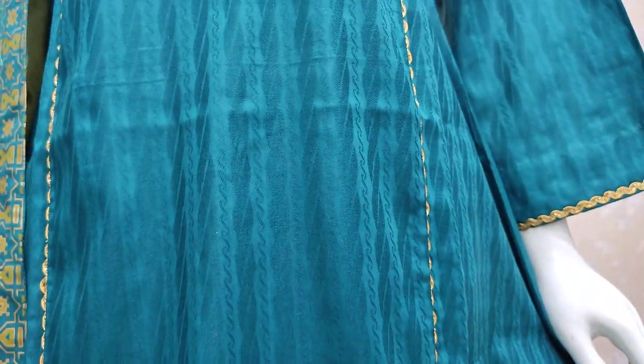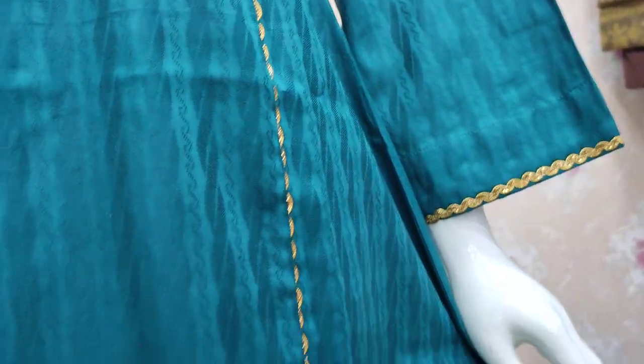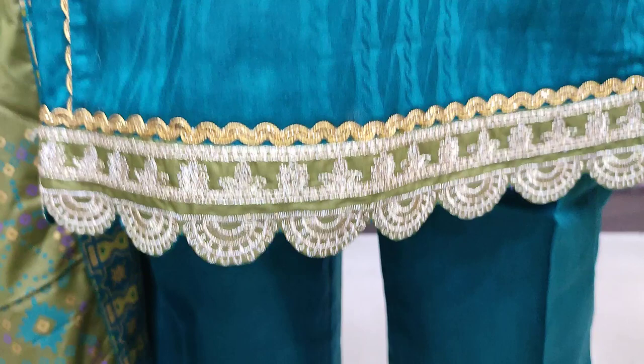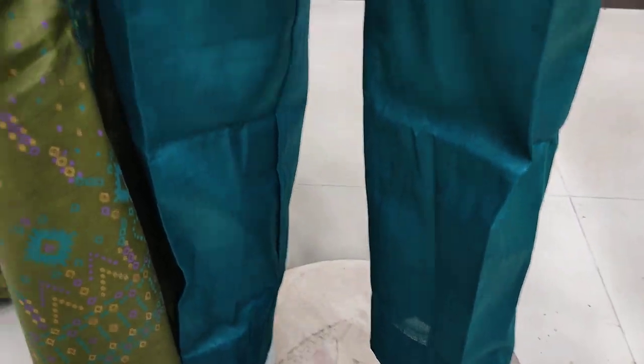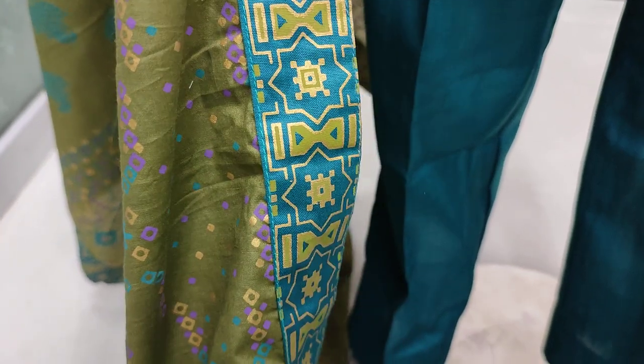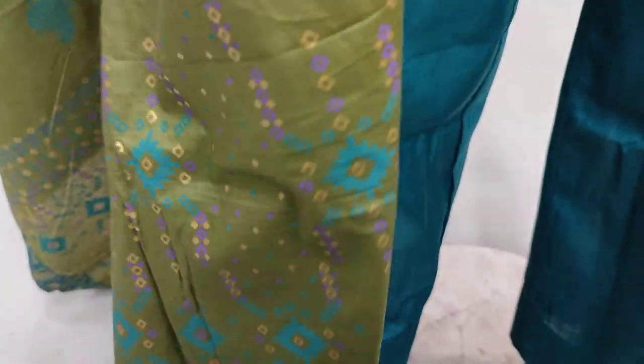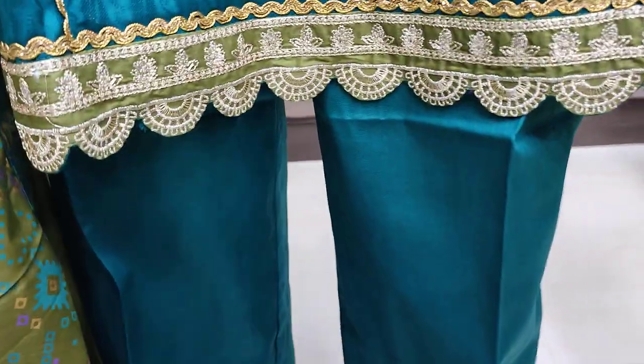They are made in self fabric. This is the sleeves. This is the Loan block print. This is the gold print application. Unstitched is 3000. Then, we're in front here.